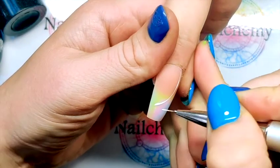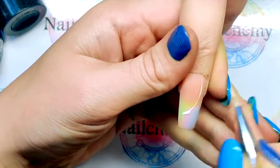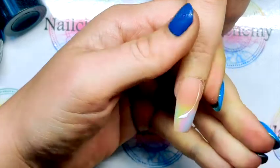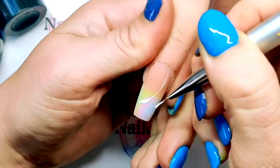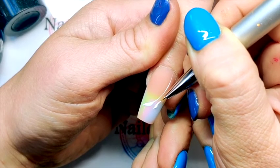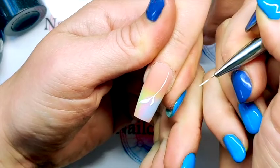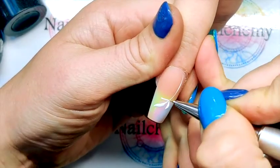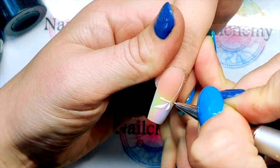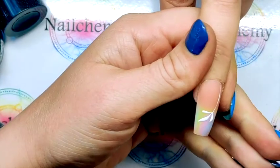I'm just going to thicken the end of that up a bit like so. And repeat the process down the nail — good dollop, give your brush a little wiggle if you need to, and then I'm going to connect that to the stem. Same this side — good press, a little bit of a wiggle if you need to.